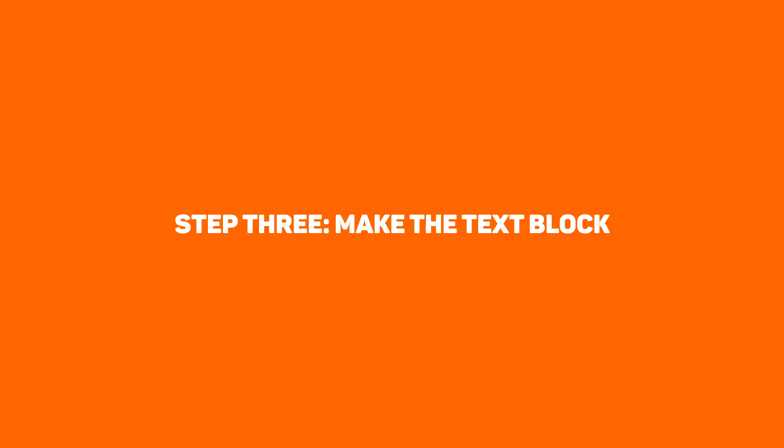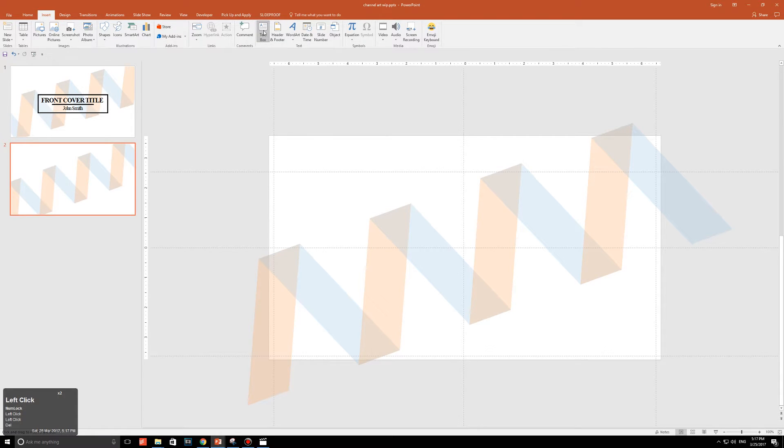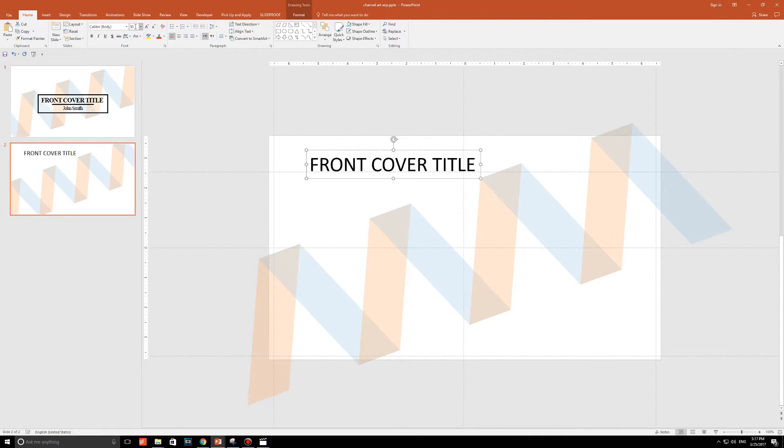Step three: make the text block. Go to Insert, go to Text Box, and click on any blank area of the slide. Type in your front cover title — I'm going to type 'FRONT COVER TITLE' in caps. Change the font size to 50. Now, pick the perfect font — I would personally recommend a serif font.